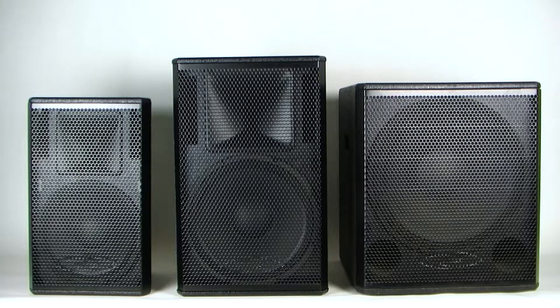Today we are going to go through a quick introduction of our Core passive speakers: the CR12, CR15, and the CR18. The Core speaker line offers great quality and performance at a very affordable price.